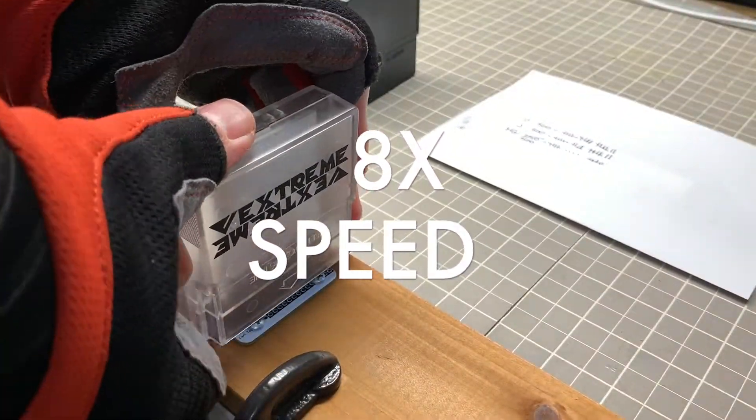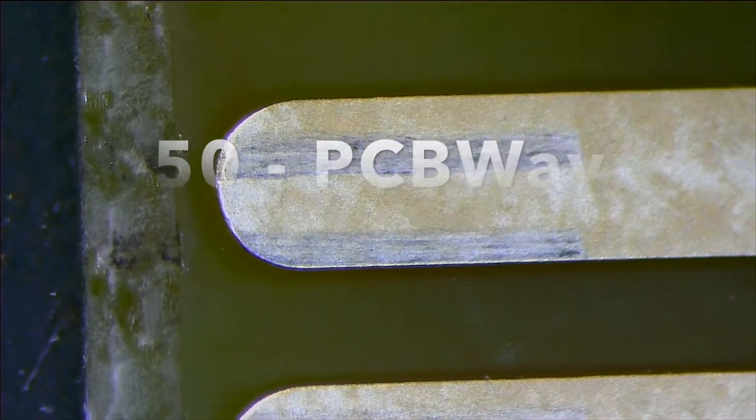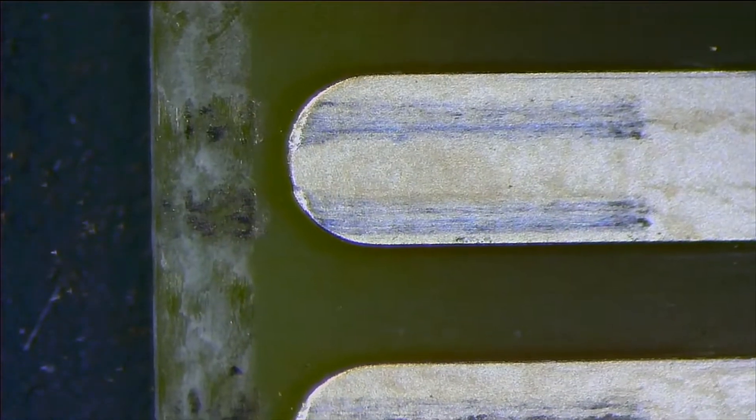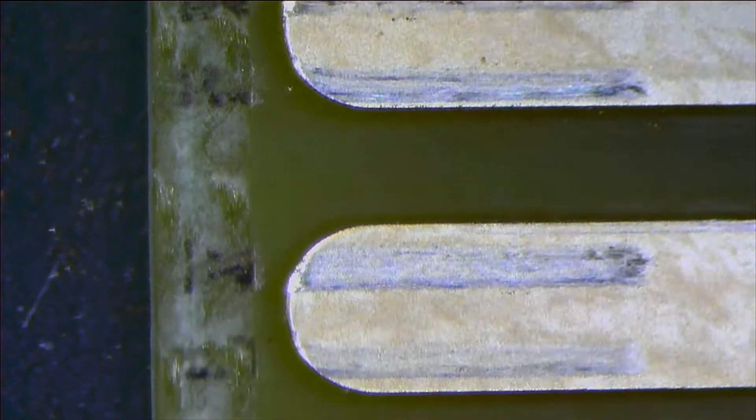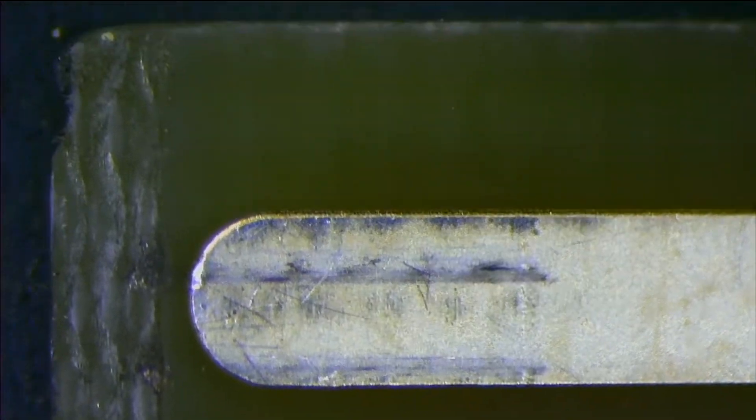I'm just guessing that you don't want to actually sit here and watch me do this, so let's just skip right to the results. I got 50 cycles done on the PCBWay PCB, and I'm just gonna let you observe what you see without pointing out what I think I see, because at this point in the test I hadn't run all of the cycles and compared all the PCBs. Now we've got the JLCPCB here — also 50 cycles.